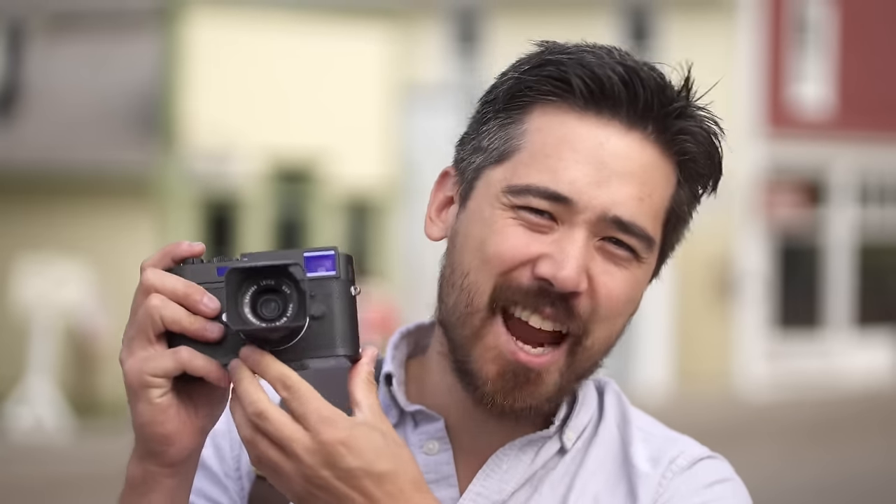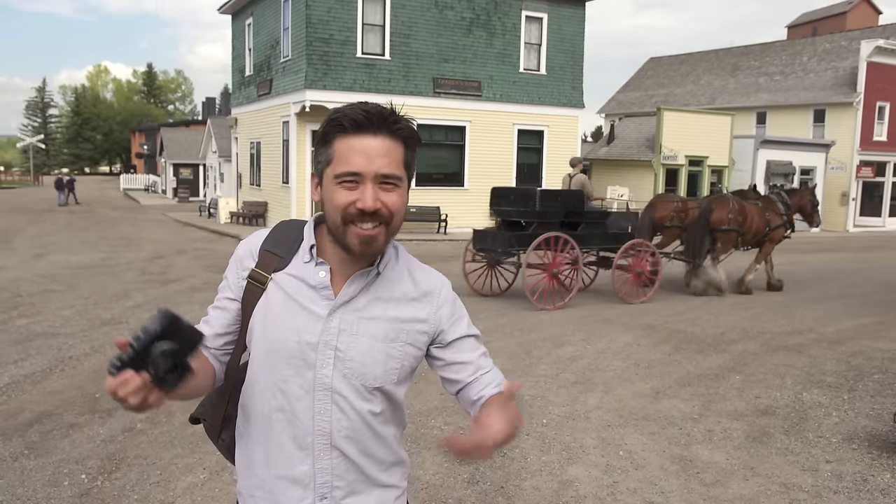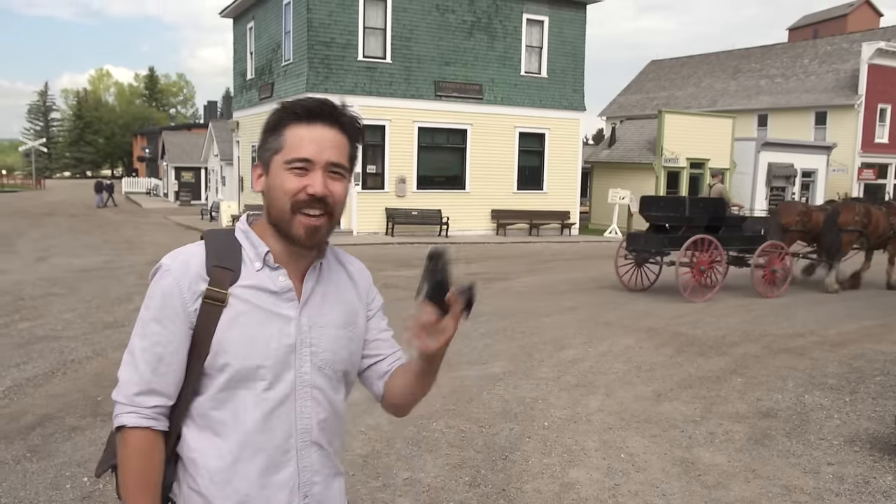Welcome back TCS TV viewers, it's Chris Nichols here from The Camera Store and today we're reviewing the Leica MD. Now this camera is certainly an attempt at a blast from the past, and it seems to be working because I feel like I've somehow traveled back in time today. So join me here on the review for the Leica MD.